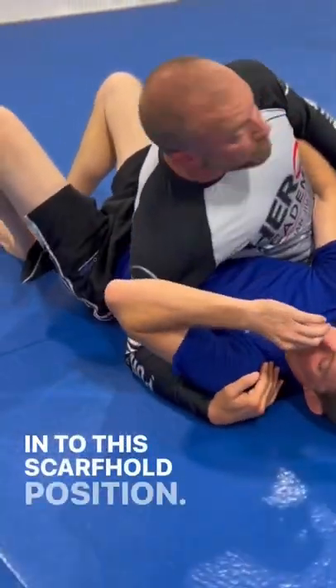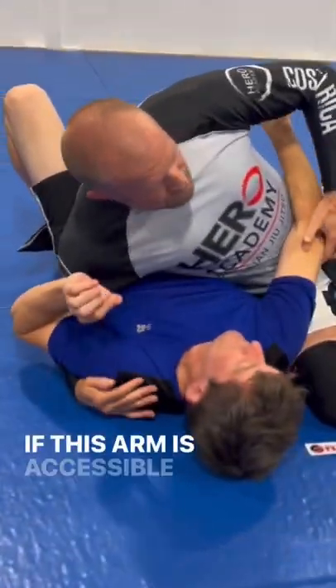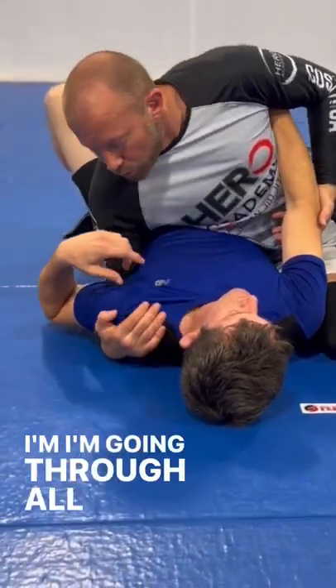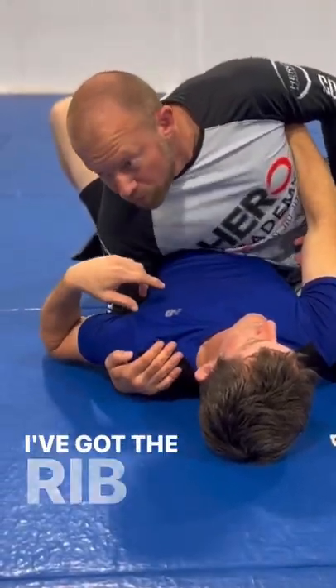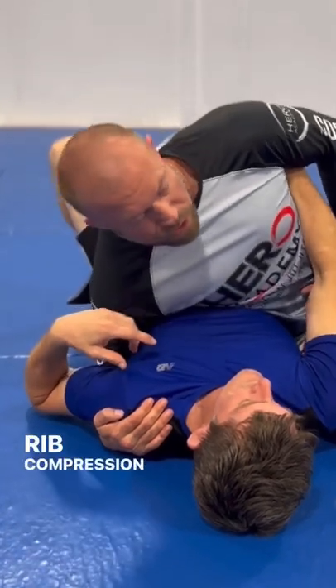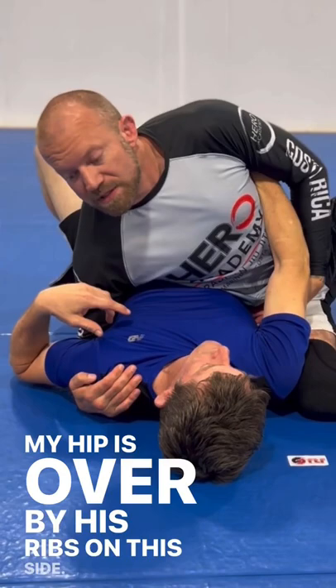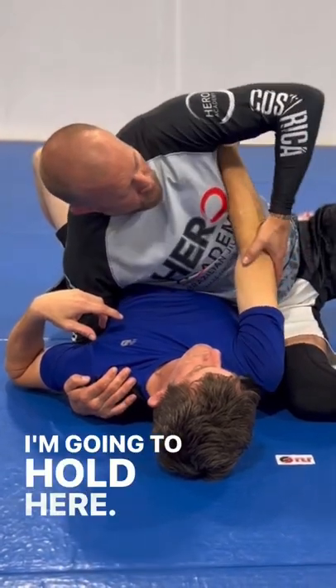In to this scarf hold position. If this arm is accessible here like this and I've got his elbow off the ground — which is what I need to do — I'm going through all my checkpoints. I've got the underhook. I've got the rib compression over here, rib compression on top. My thigh is coming in here like this. My hip is over by his ribs on this side.